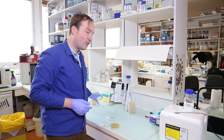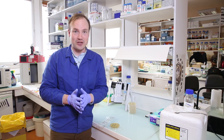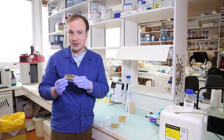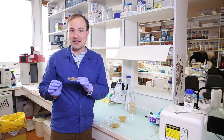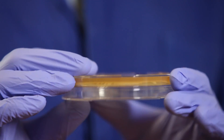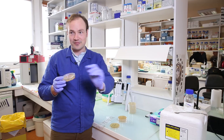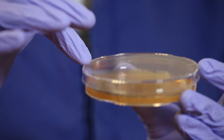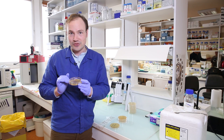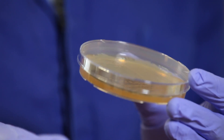Before we end today's lesson, there's one more very important public service announcement about how you store your petri dishes in the incubator and in the fridge. Petri dishes are always stored upside down — the agar and the cells go at the top, and the lid goes at the bottom. It's counterintuitive and very easy to make a mistake, but there's a very important reason: if you store them the other way, condensation will collect at the top of the plate, drip down to the bottom, and spread your cells around while they're growing, smearing them out and ruining your day.